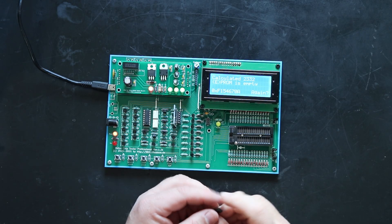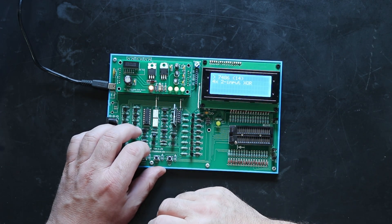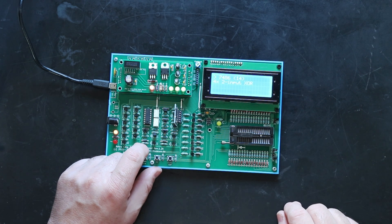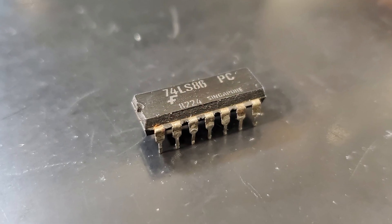With about a hundred retro chips to test I'm not going to bore you with every single one, but let's look at a few of the more interesting ones. This one is actually out of the PET — a 74LS86, quad 2-input XOR gate. I have to agree with Noel: this thing really needs a rotary encoder. The push button system was probably fine when it had a limited number of supported ICs, but now it supports so many chips that navigating to the one you need can be really cumbersome. Still, it's an amazing device I plan to use very frequently.